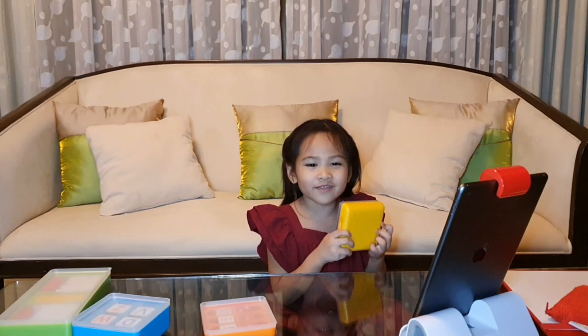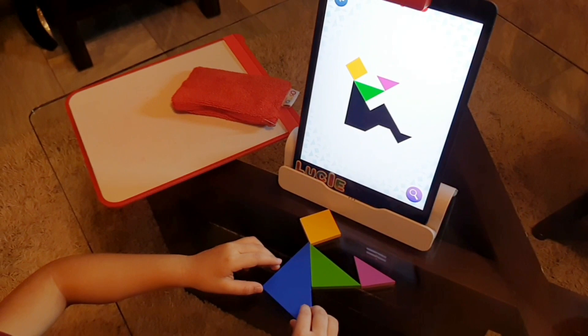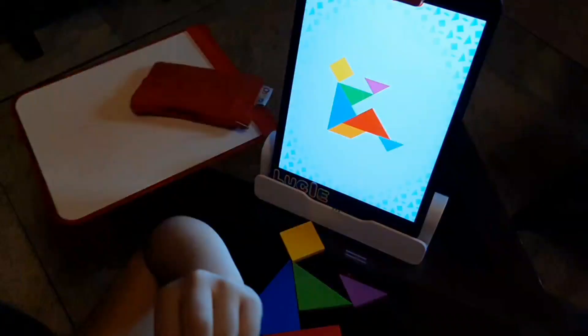Another game I like playing is Tangram because I really love puzzles. Physical Tangram pieces are arranged to match on-screen puzzles. What I like about it is the difficulty level can be adjusted. The easiest level is where you can see all the colored pieces on screen. The most difficult, which I love, is where all the pieces on screen are blacked out and you really have to think how to arrange the physical pieces to match the picture.